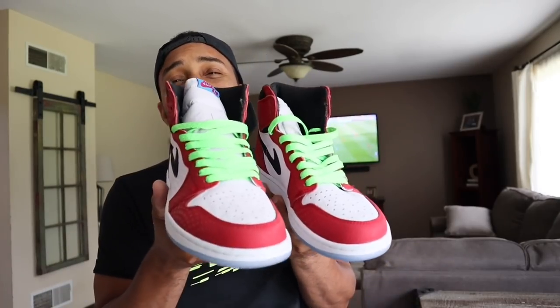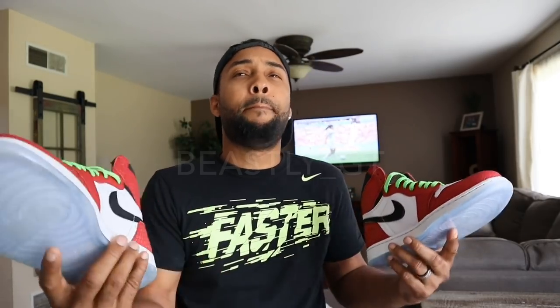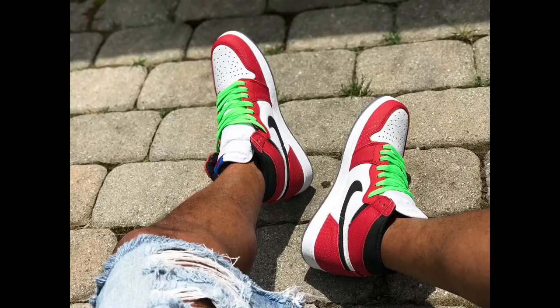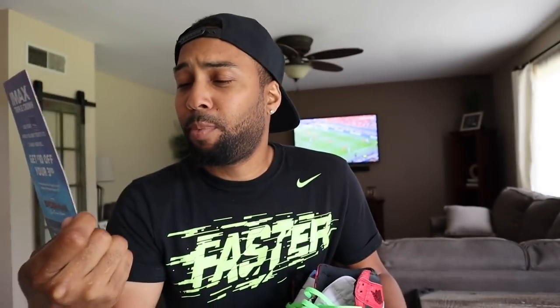Anyway, what do you all think about these laces? I got mixed comments. I put a picture on Twitter — follow me there, I'm 'beastly_gt' on Twitter and Instagram. People seem to like that off-white vibe. I also went to see Spider-Man at an IMAX 4DX theater — movable chairs, glasses, they squirt water and air. It was crazy.